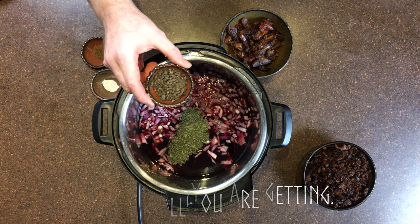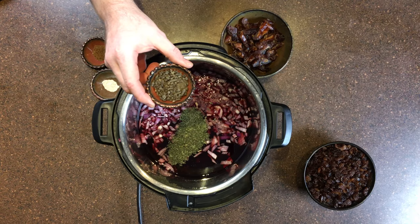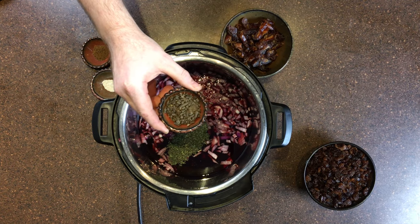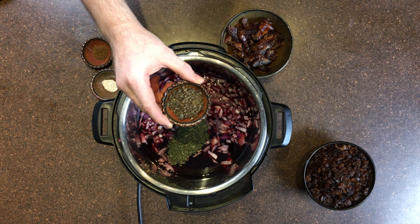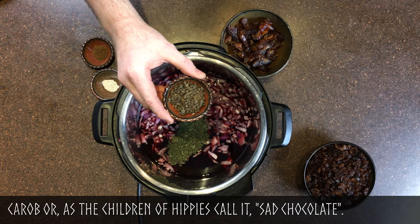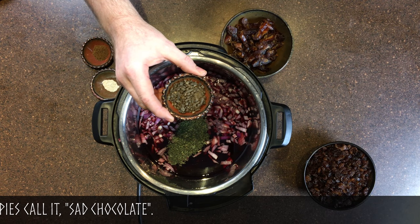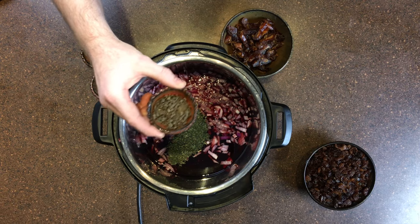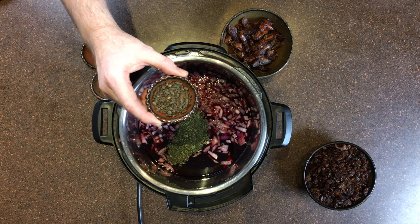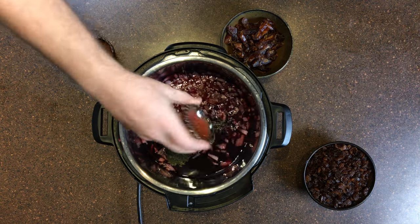This is the long pepper — I have never used it before. It is very interesting. Smelling it now, it has a bit of an aroma of chocolate or carob, mixed with a little bit of the smell of Szechuan peppercorn as well as black pepper. It is also very earthy. A very interesting spice — we will see how it tastes.